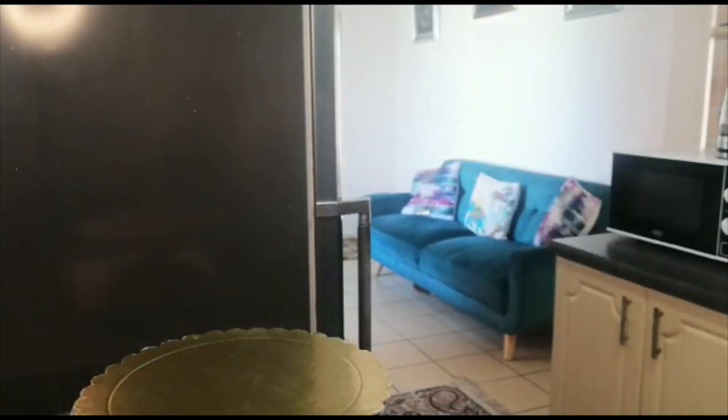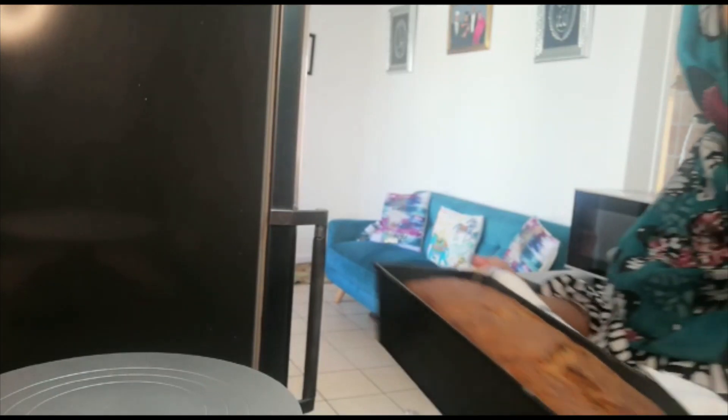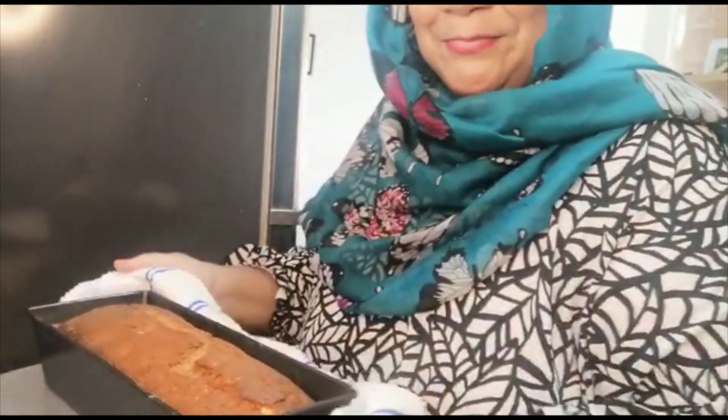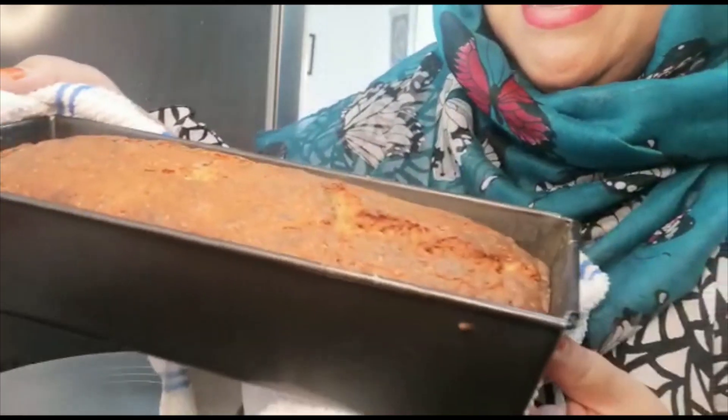I'm going to take the cake out of the oven. It's been about 45 minutes. Here's the banana cake — woo hoo! Look at it, look at it. It smells absolutely divine.